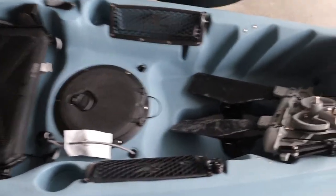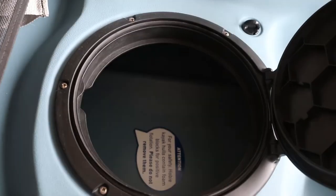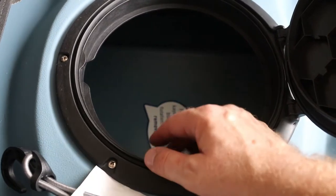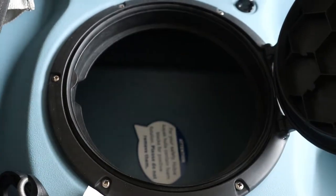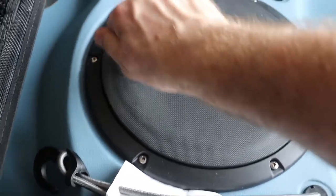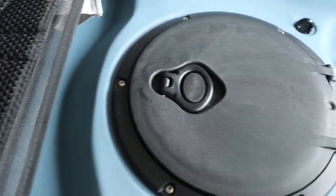I now have three drives, which is awesome. There's an 8-inch twist and stow hatch here - it's pretty big. I'm going to get a deep bucket just to store some stuff in there. Watching somebody else's review, you can't put the rectangular hatch like you would on the Compass, but that's okay - beggars can't be choosers.